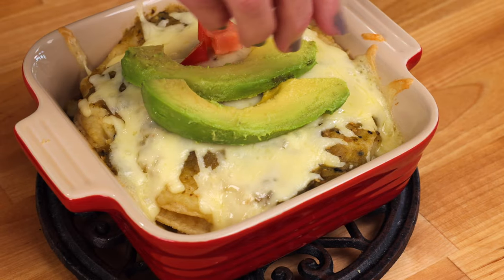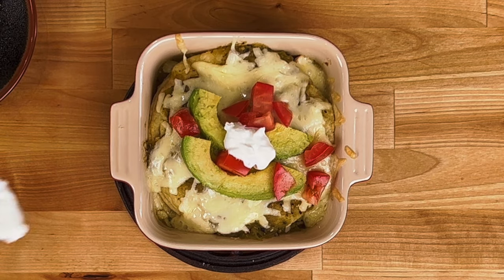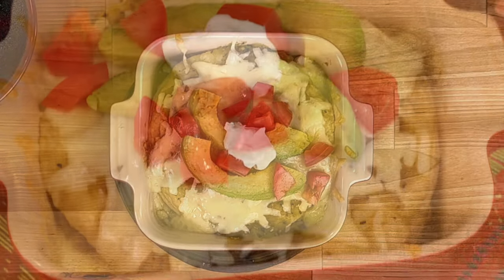Place the dish in the oven and bake for 15 minutes or until the cheese has melted. Feel free to add sliced avocados, fresh chopped tomatoes, sour cream, crumbled cotija cheese, chopped cilantro, jalapeños, or anything you'd like.